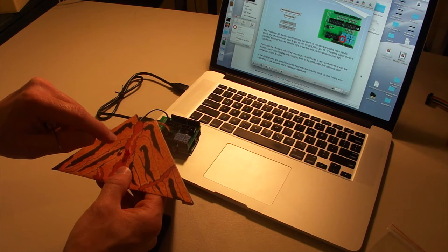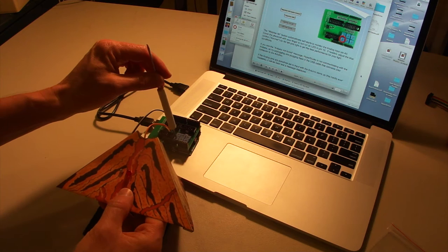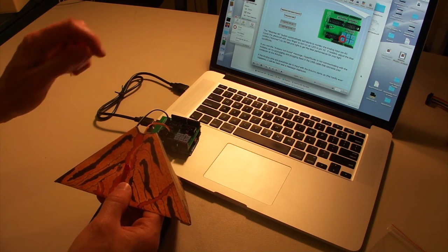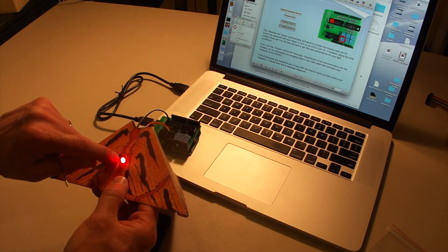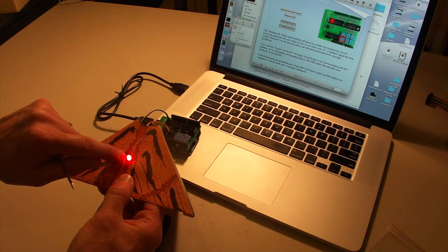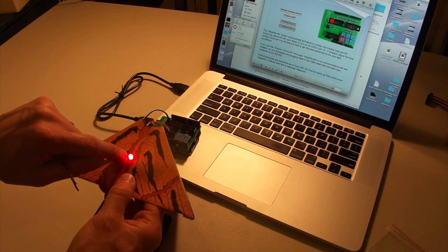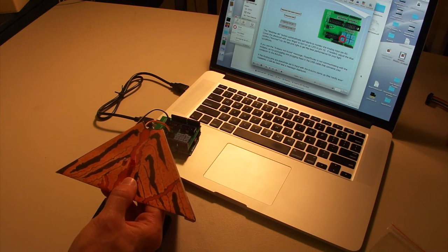Depending upon your lighting conditions, you may need to adjust the blue variable resistor — the one labeled A0 for analog pin 0 — either to the left or the right. You want it so it's just barely off, so that when you cover it up with your finger, the LED lights back up. Now that we've got our little model working, we can go in and create a real HyperStudio stack to give information about volcanoes whenever someone puts their finger over the photo cell. Let's go back to HyperStudio and start doing that.